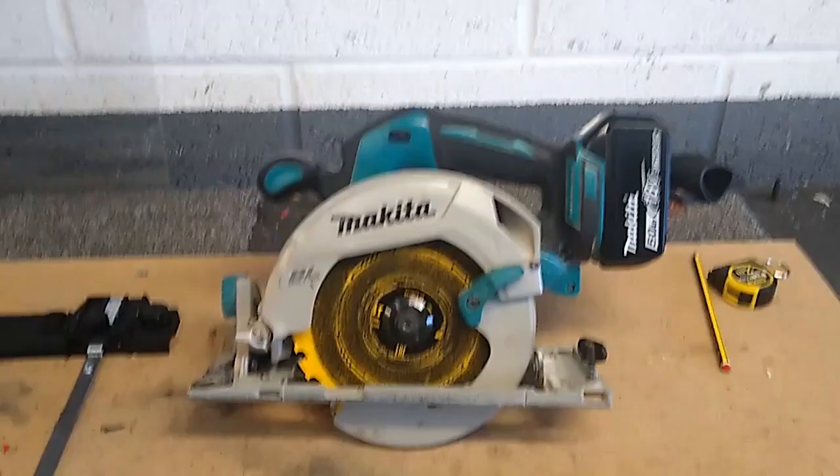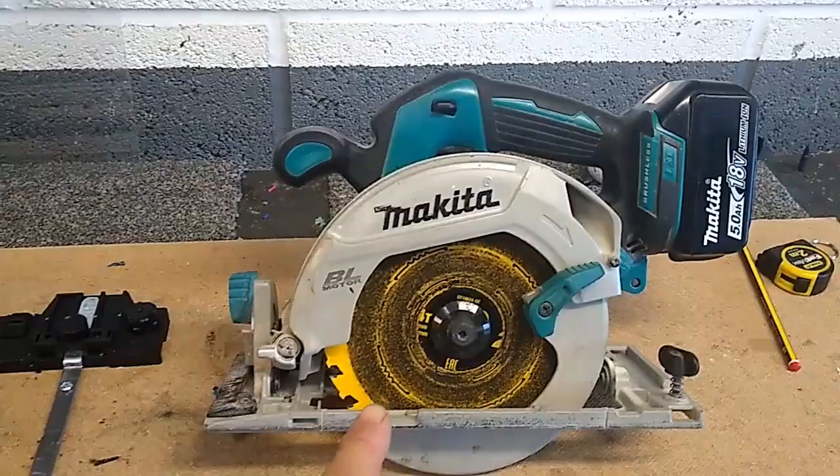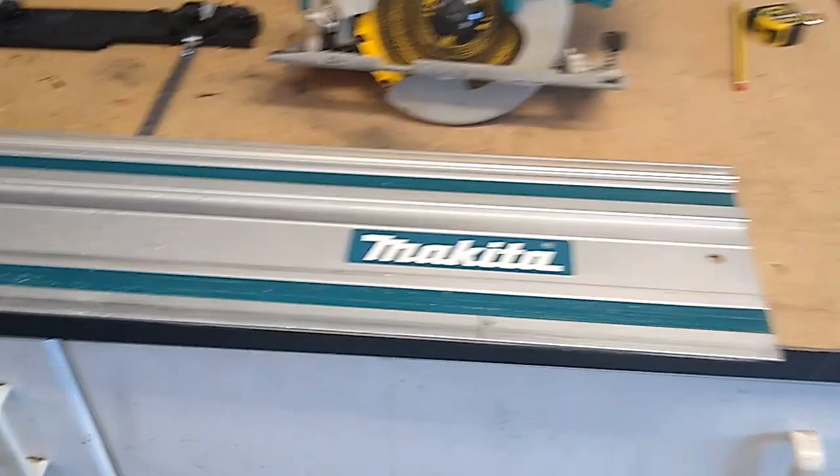Hello everyone, today just a short video on the Makita track saw and track saw adapter for the cordless Makita circular saw. Here we have the Makita DHS 680 brushless six and a half inch cordless circular saw, a Makita 1.4 meter guide rail, and also a guide rail adapter from Makita.